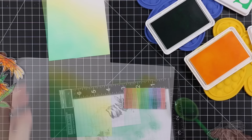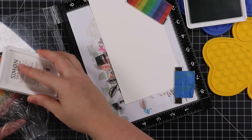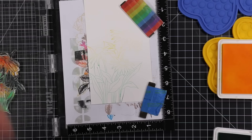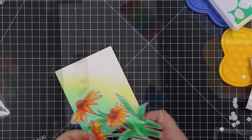Once I was happy with that, before getting to all the splatter, I flipped the card base over to work on the inside. I lined that up on my MISTI with the same image and inked it up with those same inks — started with the Sunshine, added a bit of the Lucky, then used the blending brushes to soften it and blend so there are no straight lines between colors. This also softens it so it won't be too intense on the inside of the card.